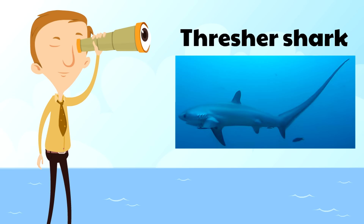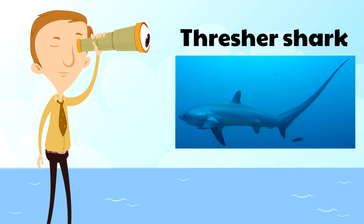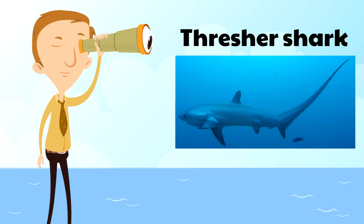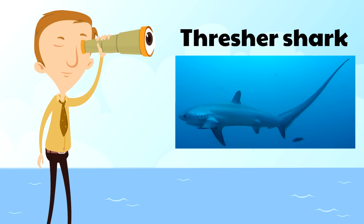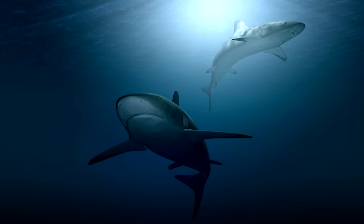Finally there's the thresher shark, a very strong shark known for its very long tail. That tail can be huge — in fact, the tail of a thresher shark can weigh as many as 300 pounds or more.